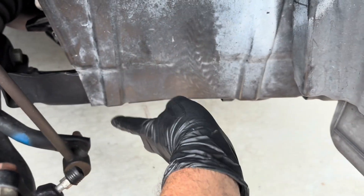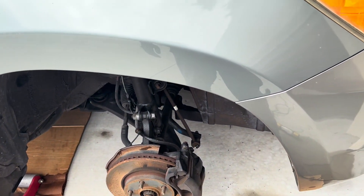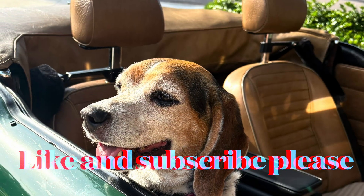Now just start putting it back together — cover back on, negative lead back on, one two three four back on. All we gotta do is put the wheel on and drive off.